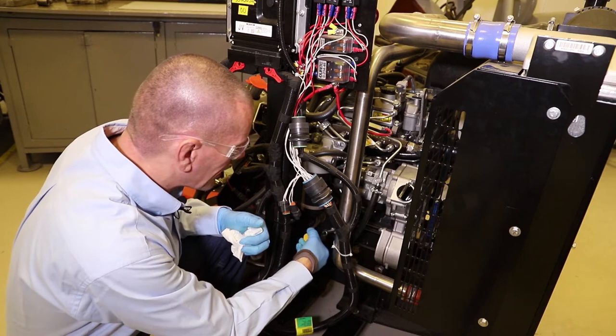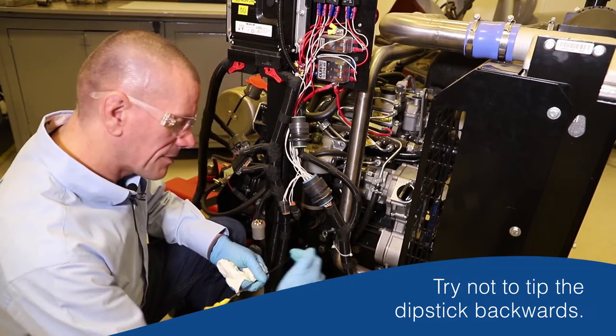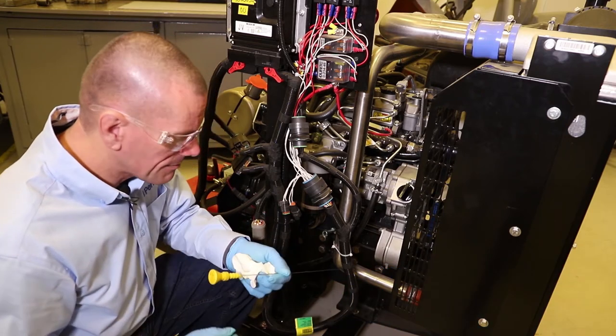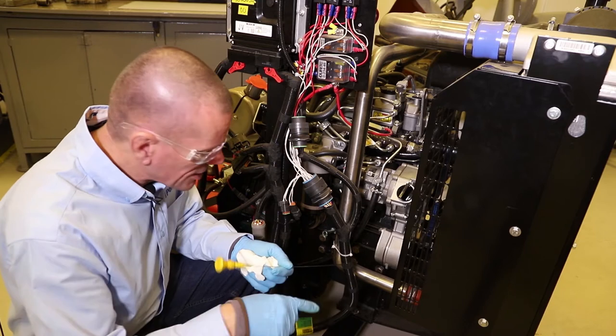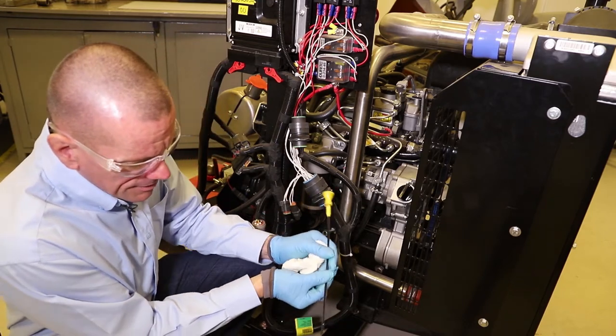When you pull the dipstick out, try not to tip it up backwards like that, because you might find the oil will run up the dipstick and again give you a false reading. So keep the dipstick in roughly the same orientation as when it came out of the engine, then rotate it round.